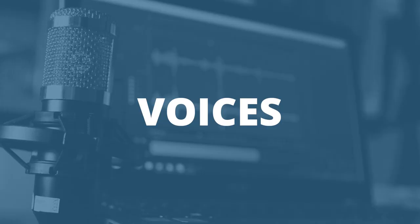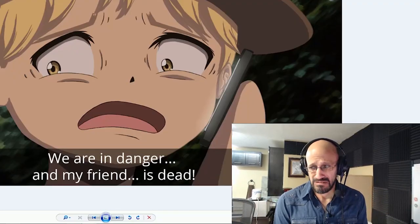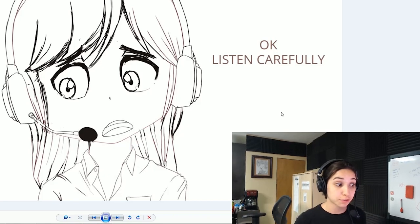After I got the storyboard, I defined how many voices I would need. Once that was defined, I got the voices. Because I'm an actor, I did the voice for The Male Hunter, and got one of my friends to do the voice for The Phone Operator.